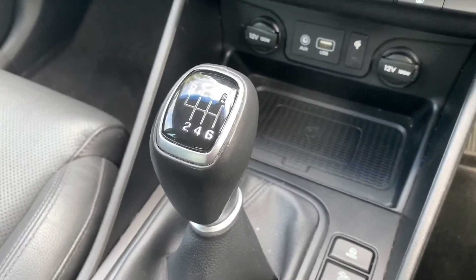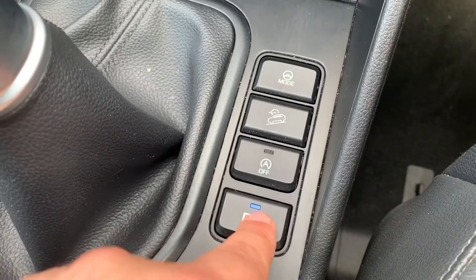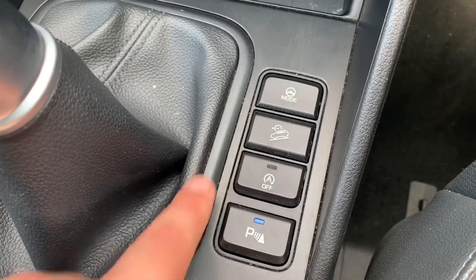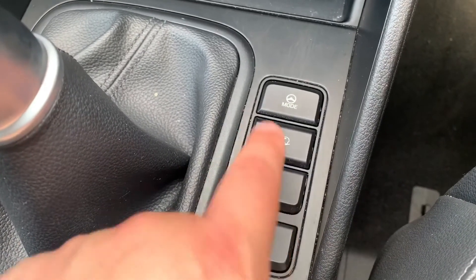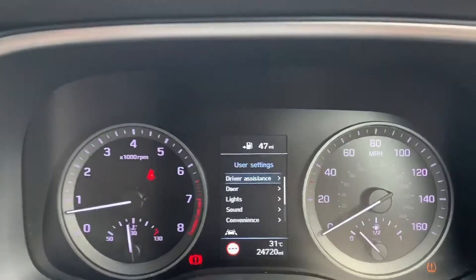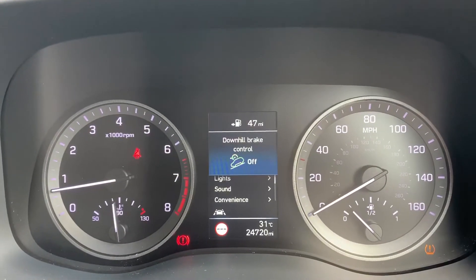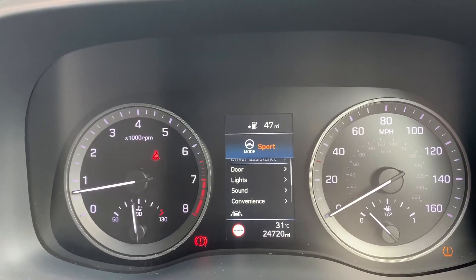We have a six-speed manual gearbox, and then there are some buttons just here. This one turns the parking sensors on and off, this one turns off the stop-start system — the car is designed to cut out when stationary in traffic to save fuel. The first of the remaining two buttons turns downhill brake control on and off, and the second one puts the steering mode into normal or sport.